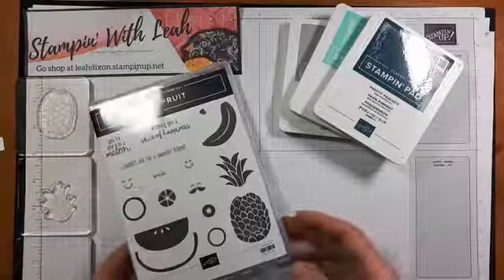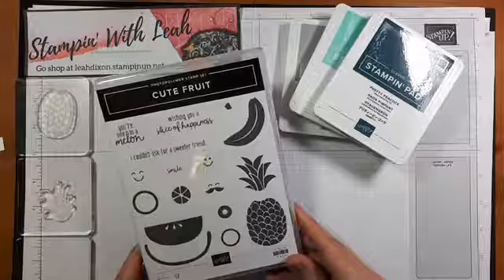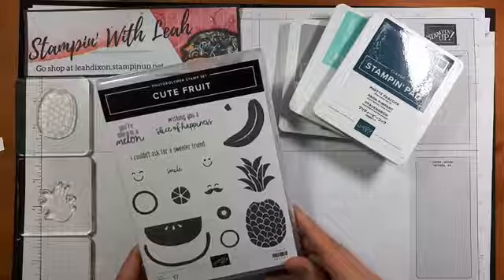This stamp set is one that I think has been overlooked in our catalog, mostly because it's not in our main catalog or our annual catalog. It can only be found in our beginner's brochure, and so I've seen a few cards created with it, went searching for it, found it, and I've got it here to create with for you guys today.